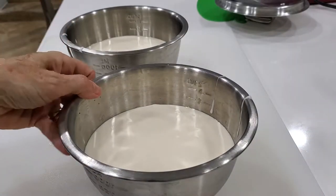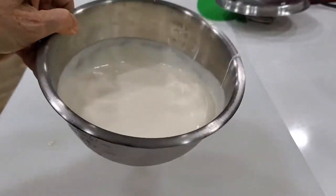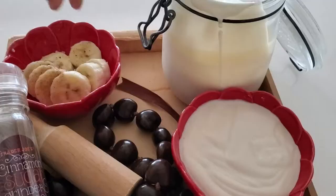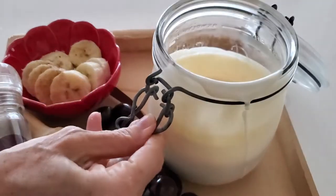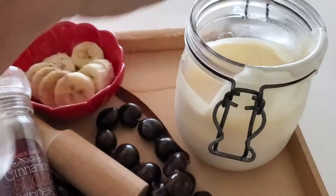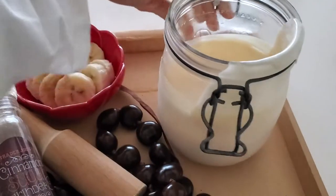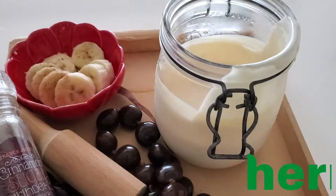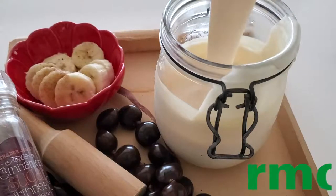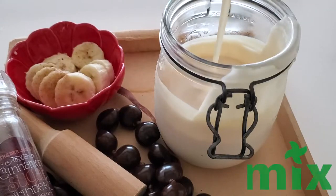I'm gonna have it for breakfast with some bananas and a little bit of cinnamon. You can add some honey or some cinnamon sugar. Enjoy your own homemade delicious yogurt — you can even add flavors, herbs, and spices; you can add some cocoa, some cinnamon, or how about some dark chocolate. You can add lots of things.